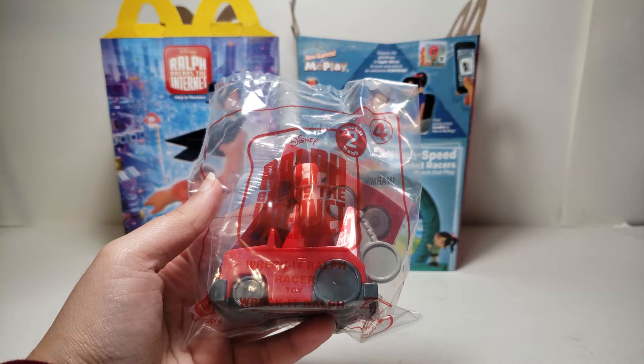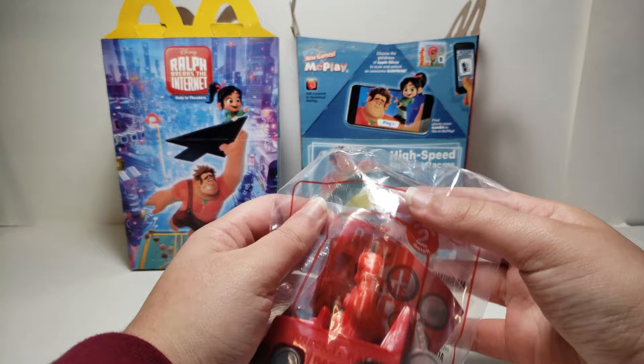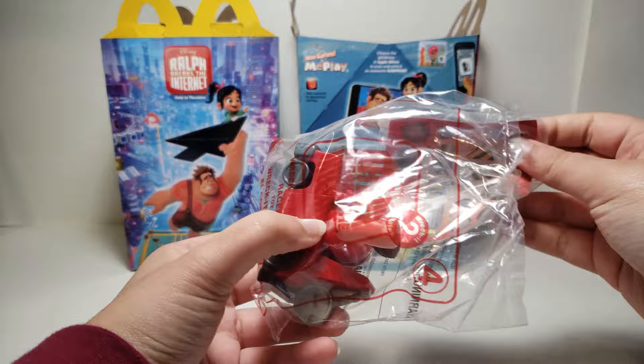Hi guys, today is the Wreck-It Ralph 2 Ralph Breaks the Internet Happy Meal Toy No. 4, and this is Wreck-It Ralph. So I opened Shank, which I think was Toy No. 1, a while ago, and when I went to McDonald's again they had Wreck-It Ralph.